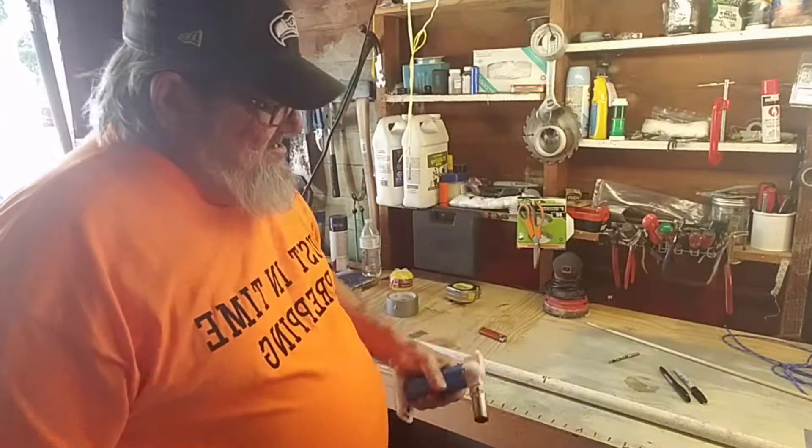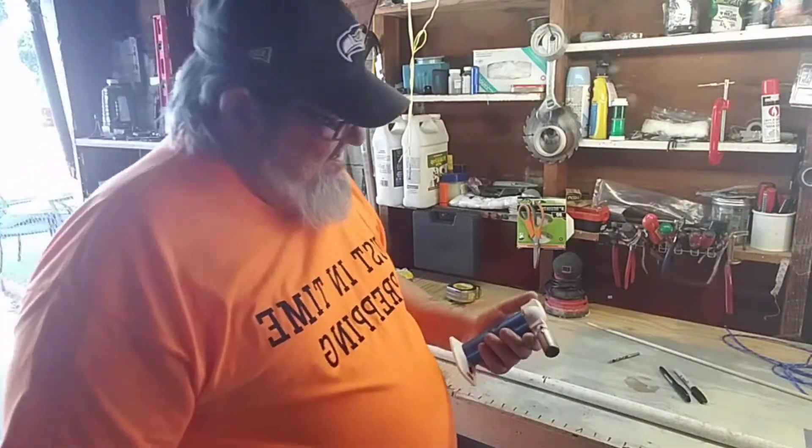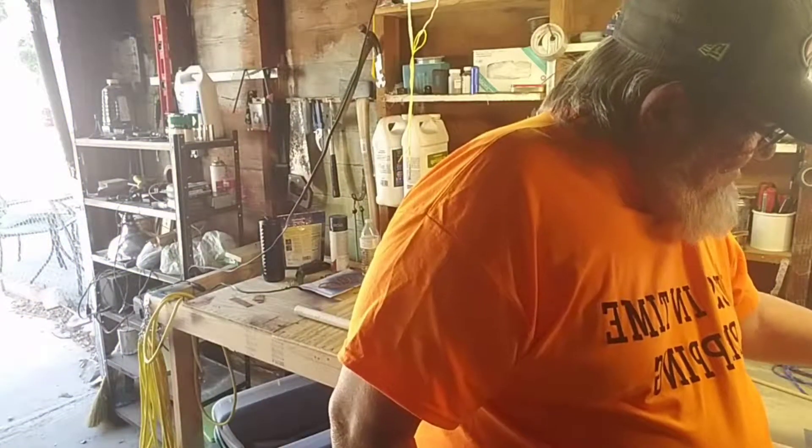So I have this torch here. We're gonna try to heat up the ends. Hopefully we have enough fluid in here to do that.